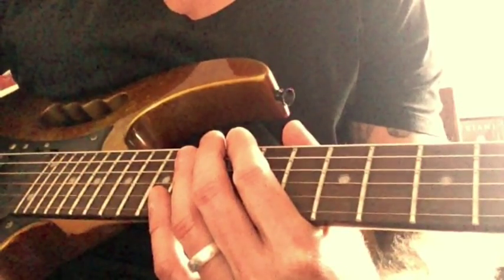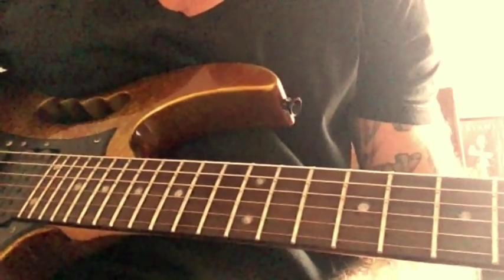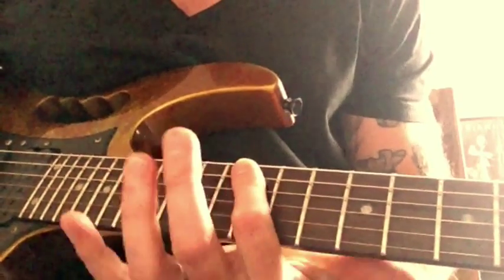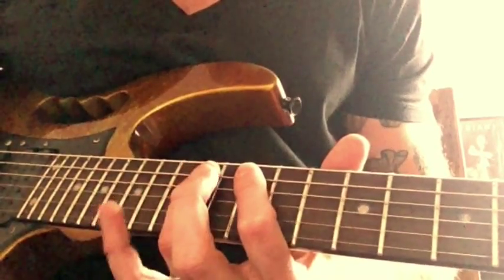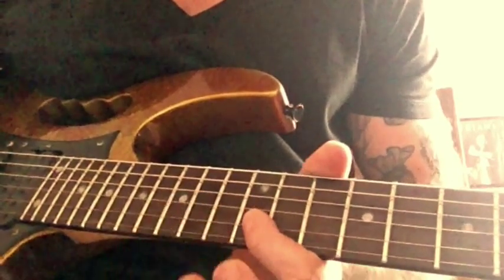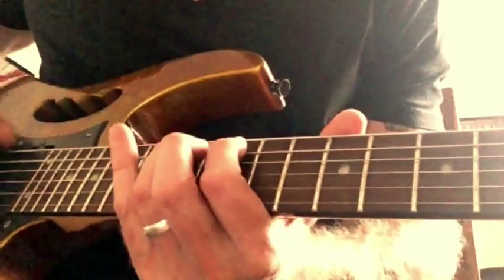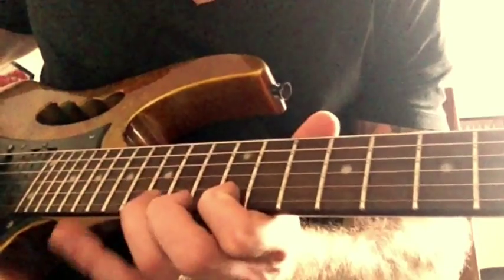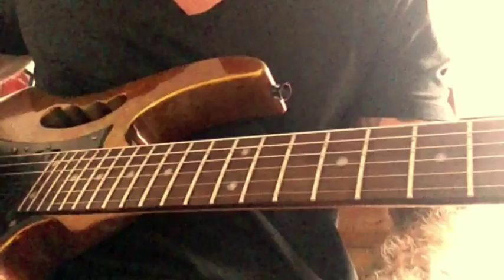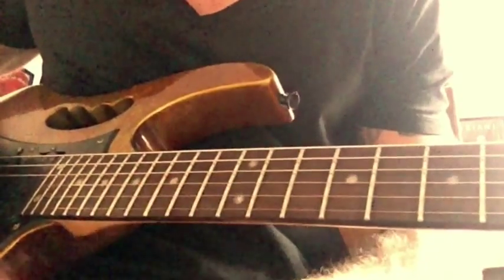This intro solo comprises really of the notes from the E minor blues scale. If you're unfamiliar with that, I'll just quickly run through it. You're going to start on the twelfth fret of your sixth string — 12-15, then 12-14 on the A, 12-14 on the D, 12-14 on the G, 12-15 on the B, and 12-15 on the top E. Get yourself sorted with that first — all the notes are from there. We do go outside the box a couple of times, but the notes are still included in that scale.